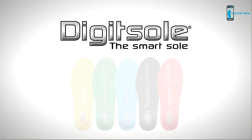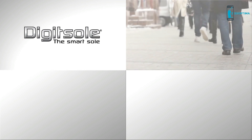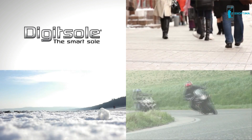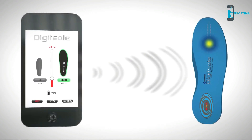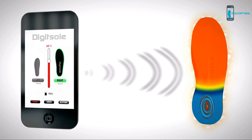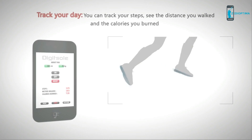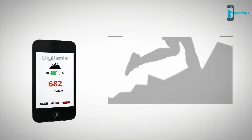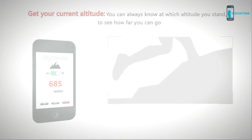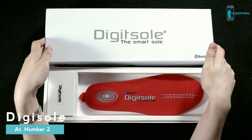Most everybody at one point has suffered from cold feet, whether on their way to work, while walking, skiing, hiking, or even riding their bike or motorcycle. What if you could control the temperature of your shoes with a simple click on your smartphone? With DigiSole, it's now finally possible to do all this and more.